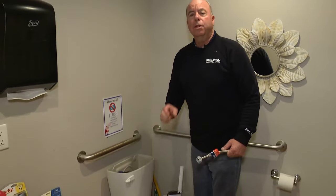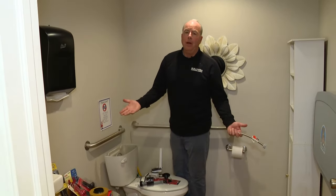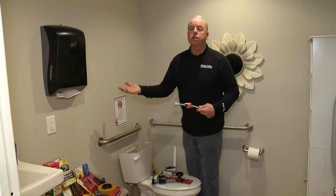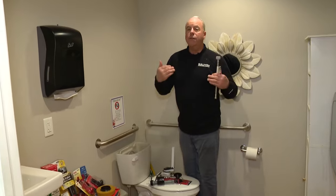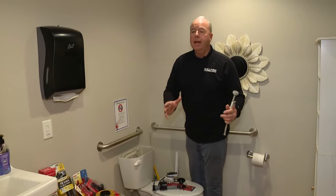Did you know that this little toilet right here with just a little bit of a leak can cost you on the low end $70 a month, and on the high end hundreds of dollars on your water bill? When everything is so tight on your budget, this is something so simple.